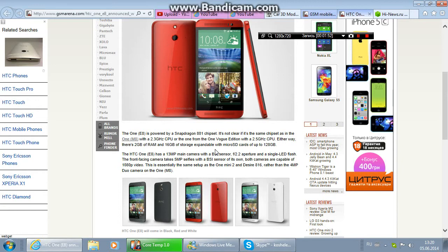The HTC 1E8 has a 14MP main camera with a BSI sensor, f/2.2 aperture, and a single LED flash. The front-facing camera takes 5MP selfies with a BSI sensor of its own. Both cameras are capable of shooting 1080p HD video. This is essentially the same camera setup as the One Mini 2 and the Desire 816, replacing the former Duo Pixel camera of the One M8.